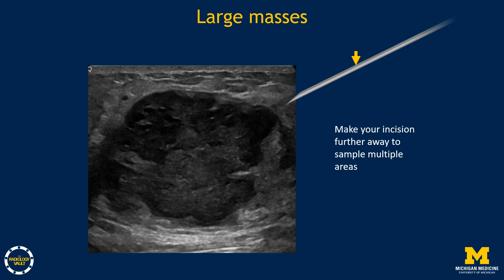For large masses — which are simultaneously superficial, mid, and deep lesions — make your incision a bit further away than you might expect, so you can sample multiple areas of the mass: the superficial, mid, and deep portions. Breast masses can be heterogeneous, so sampling multiple areas helps ensure a good pathologic sample.